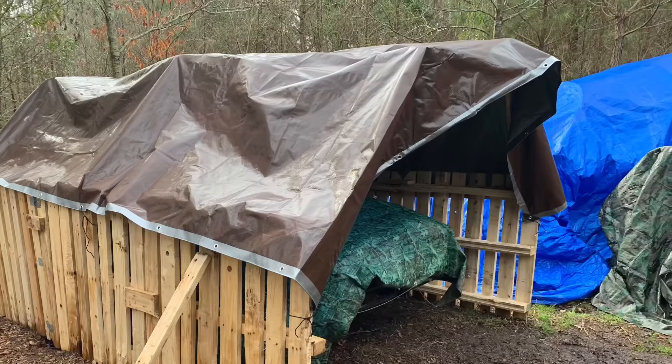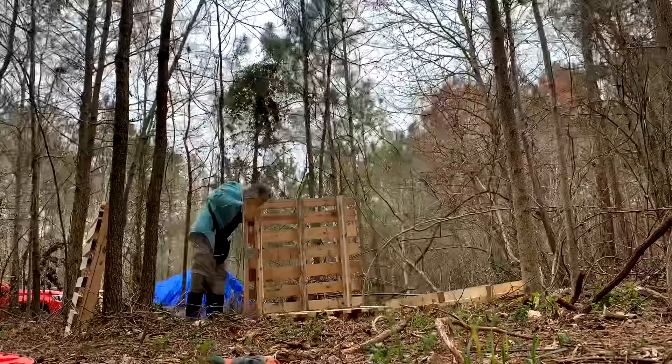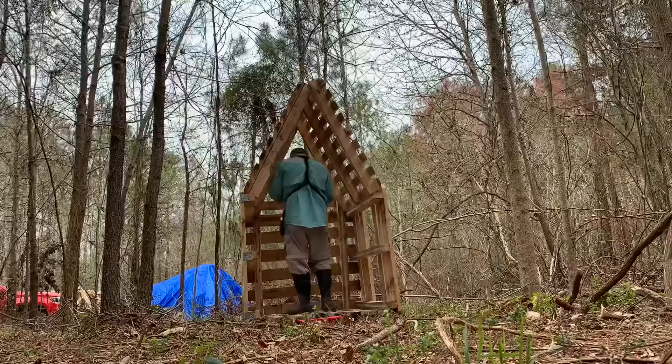The finished pallet shed seemed to work so well I decided to recreate it on a small scale for Davis. He seemed really interested in the project, so I figured it would make a fun playhouse for him. After experimenting with the orientation of the pallets several times, I found that when they're laid down a certain way they link together almost perfectly, almost as if they're Lincoln logs.